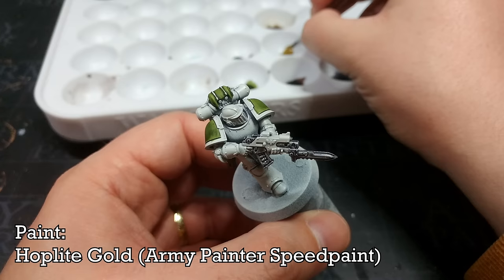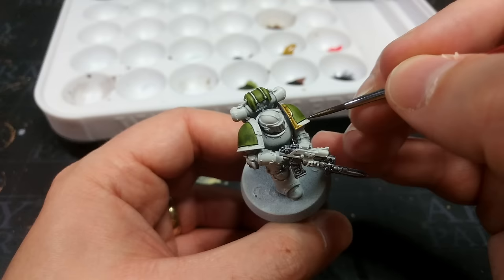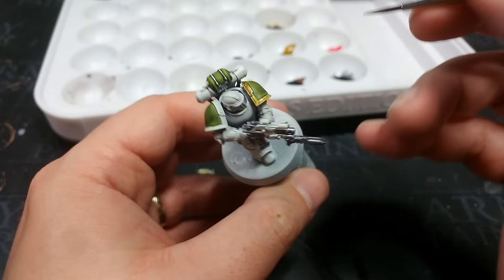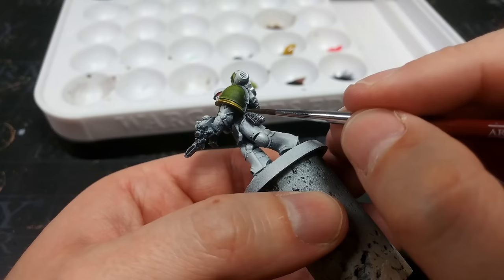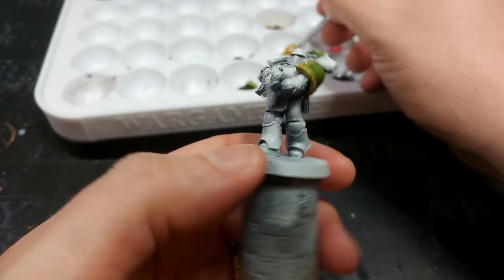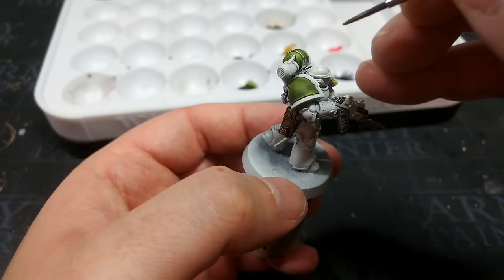Let's go ahead and paint the trim and a few gold details. What I've got here is hoplite gold — I'm using this because I've got the 2.0 speedpaint set. I like a brassy kind of finish to my Death Guard, but going down to Talos bronze is going to be way too dark, so hoplite gold it is. I wanted to do this painting guide with as few paints as possible, using just the materials available in the speedpaint set — although I am going to shade this later with a variety of washes. A little bit of splash over onto the green, but once it's shaded it should disappear.